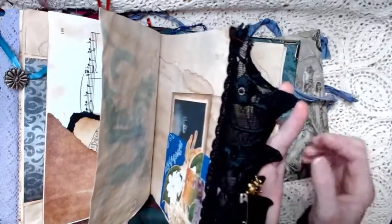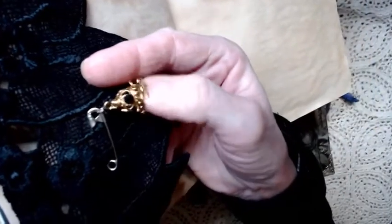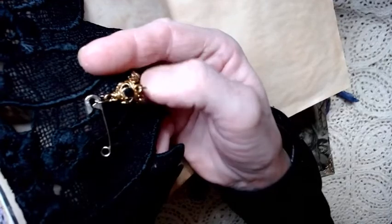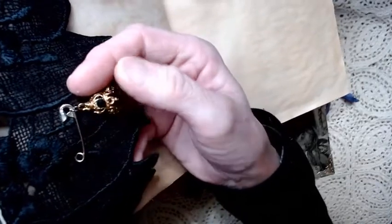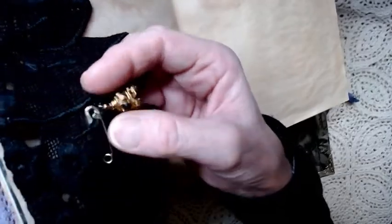I've attached part of an earring that used to be part of my belly dance jewelry. It's got some little teeny tiny bells — they do jingle, but it's so tiny the noise is so tiny — and it's safety pinned on. You're welcome to take that off and use it in anything you wish: a pendant, earring — whatever.